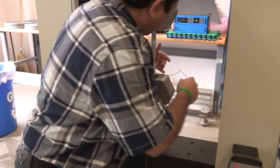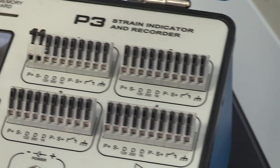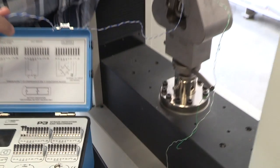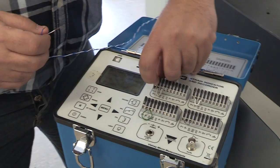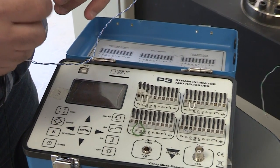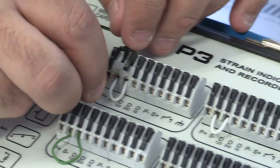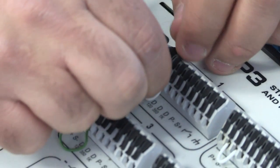This is the strain indicator. Turn it on with the power button. There are four channels — one, two, three, four — and it can read simultaneously from four strain gauges. For this test we only need two. The blue and white wires are the longitudinal strain gauge; connect them to channel one using the first two slots. Insert the first wire in slot one and the second wire in slot two.